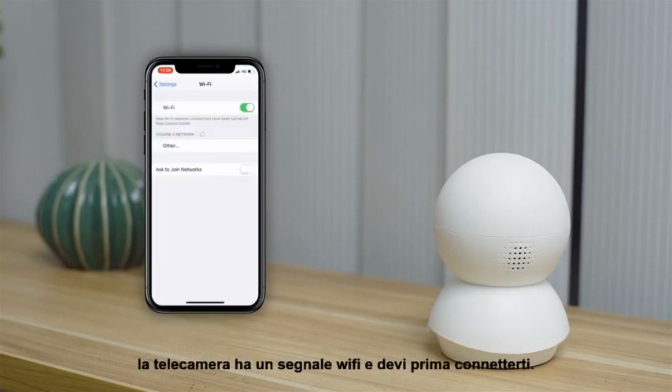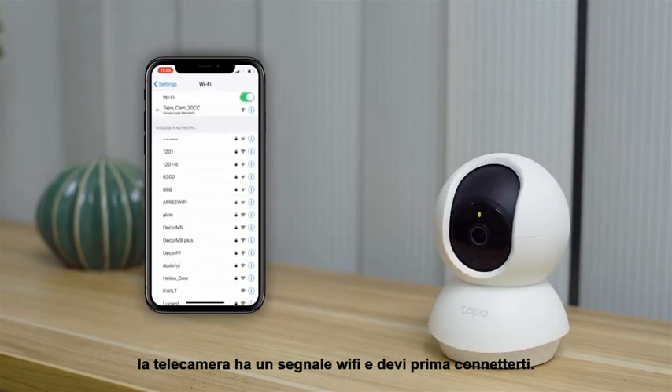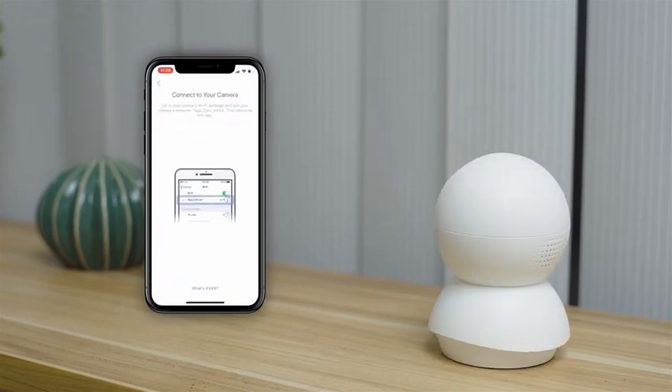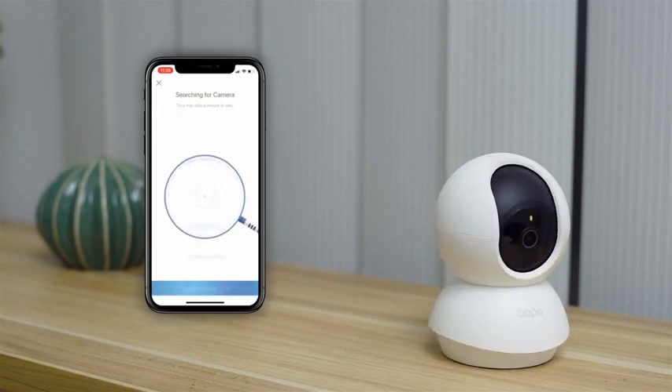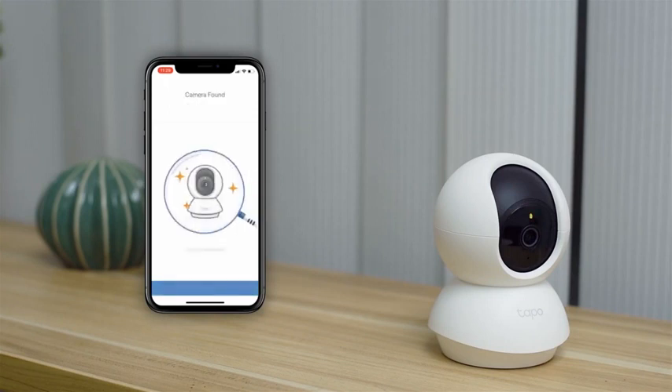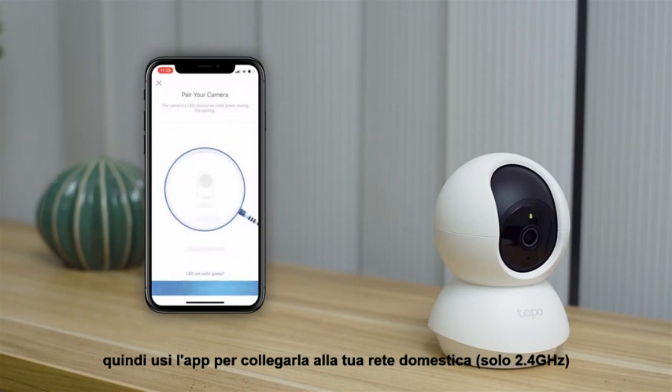The camera has a Wi-Fi signal, and you'll connect to it first. Then you'll use the app to link it to your home network. Remember, you can only link to the 2.4GHz band, and not the 5GHz band.